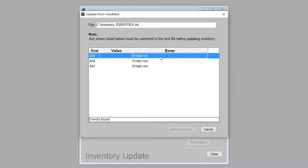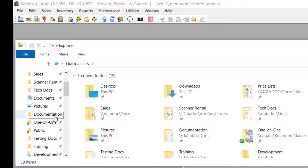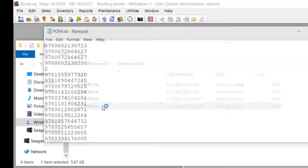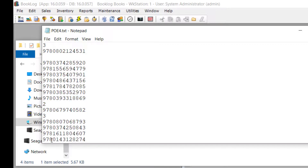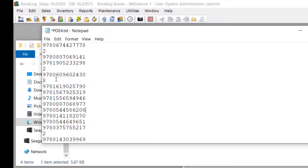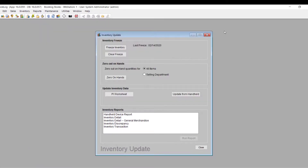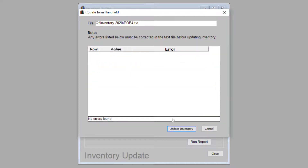If there is a problem with your data, Booklog will let you know. Common errors include blank lines in the file, special characters, or invalid ISBNs. Booklog will indicate the nature of the error, which line in the file the error can be found on, and what data is on that line. To fix the error, close the Update from Handheld window in Booklog, then open the inventory file from Windows. Scroll to the line indicated on the error message and manually correct the error. If the error was a blank line, delete it. If the error came from special characters or an invalid ISBN, physically locate the item on your fixture and note the ISBN or SKU — the barcodes in the file are listed in the same order as the items sit on the fixture. Replace the bad line with the correct ISBN or SKU. Once the error is corrected, you can import the file again through the same Update from Handheld process.